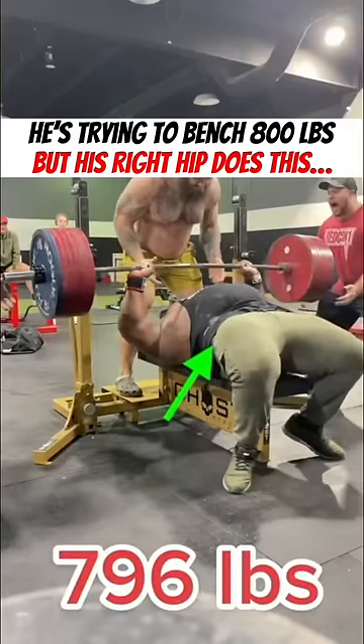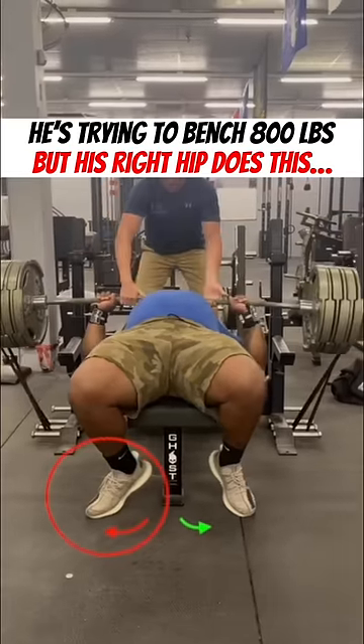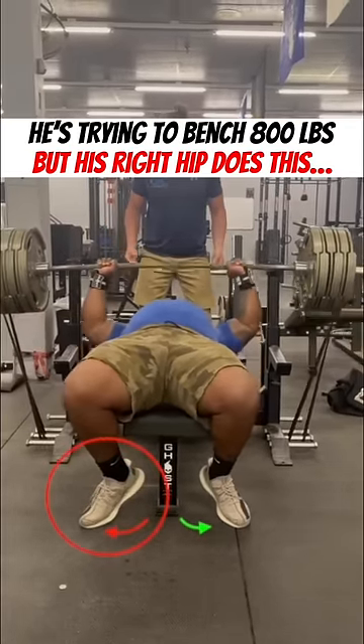I'm trying to bench press 800 pounds. My hip is so tight that it's causing my foot to turn outward. It makes it a lot more complicated when it comes to my technique.